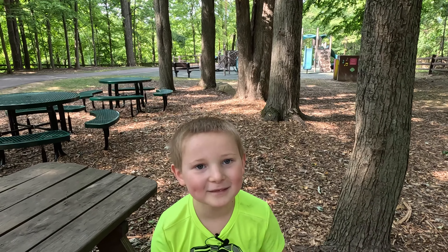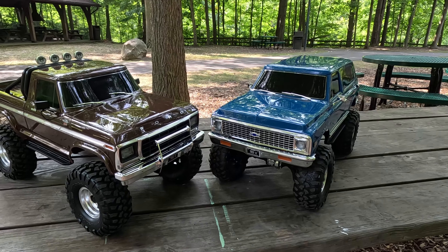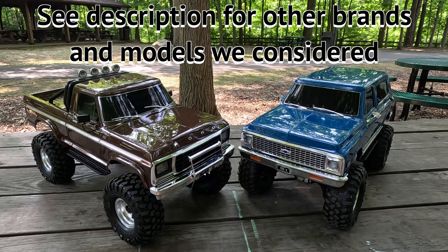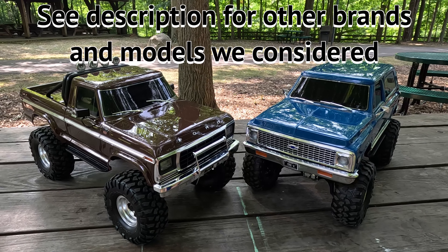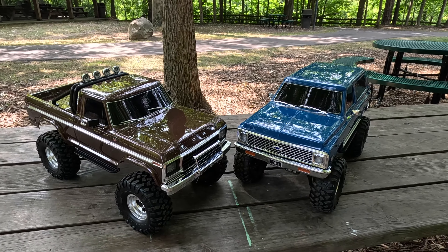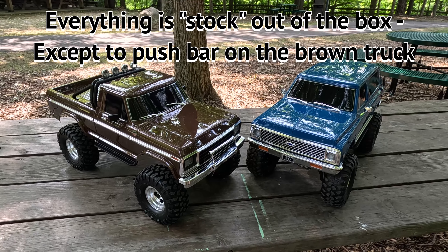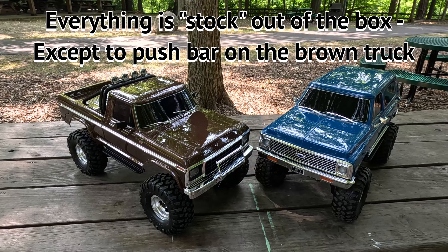Andrew, when shown a bunch of pictures of a bunch of different crawlers, picked these two. Dad went to a local hobby store, and these happened to be the only high trail TRX4s they had in stock that day. Luckily for us, these happened to be the ones that we wanted. This is our first time out with them — we literally just installed the batteries, and we're going to drive them around here and have some fun doing some trail adventures around a local park.